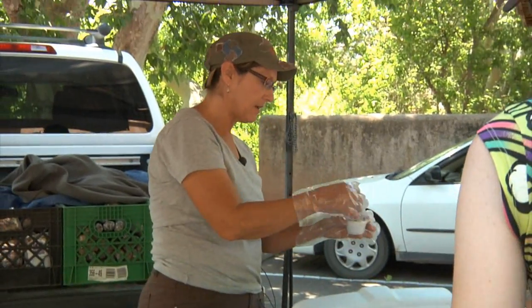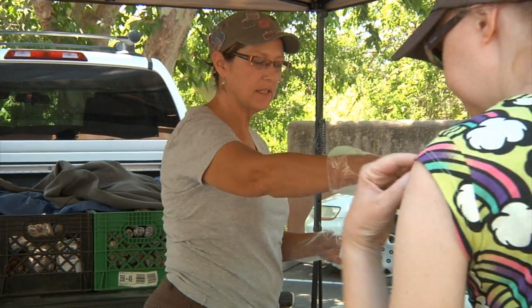This is our spinach, and there's a little bit of tomato in there. It has just olive oil and sea salt on it. Would you like to try it?